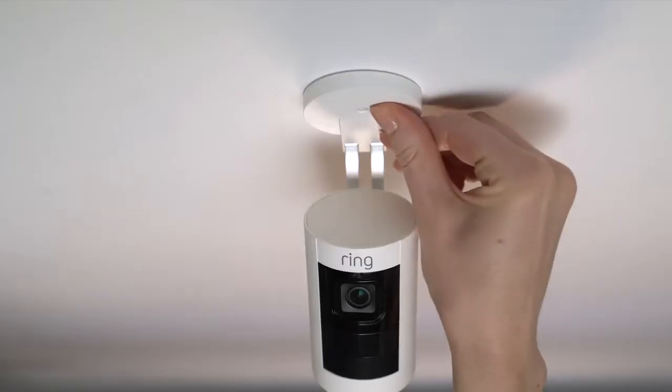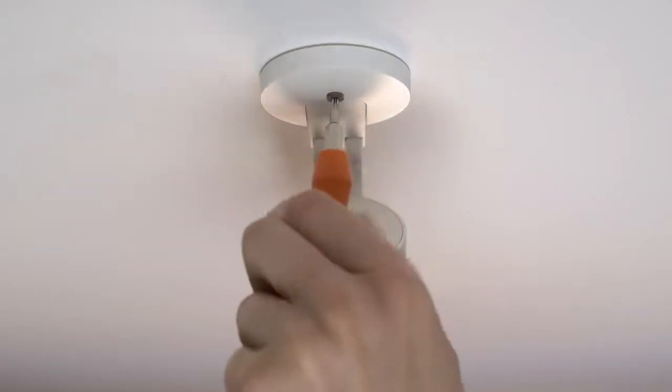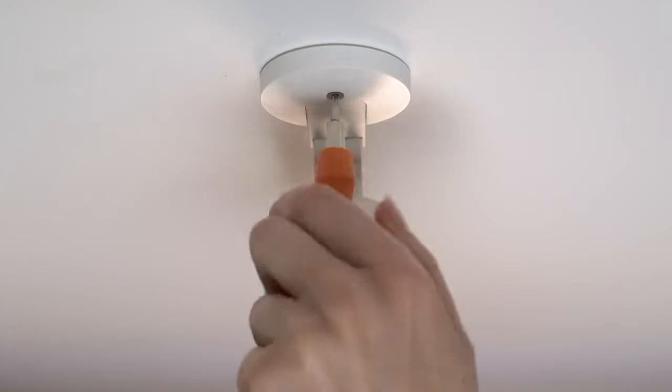Finally, snap the cover onto the base, and add the security screw if desired. Now your stick-up cam is ready to protect you.